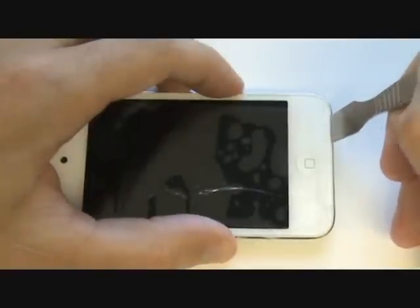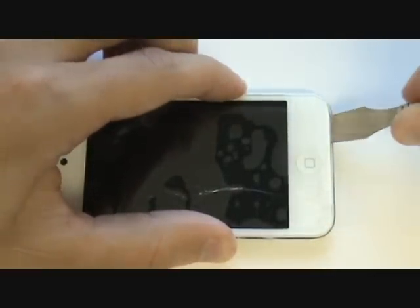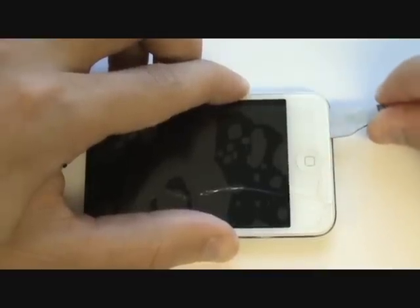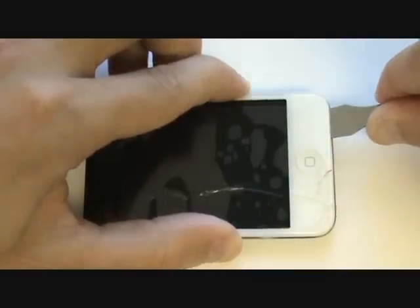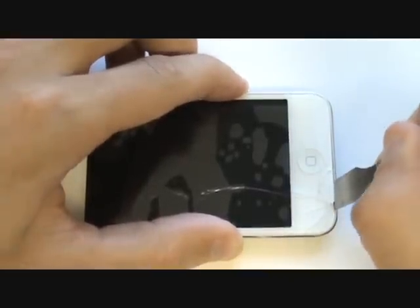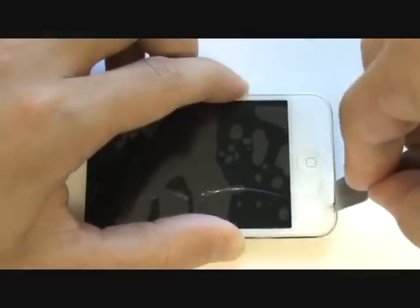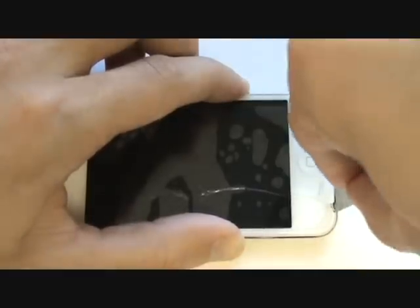To remove the old screen, insert the metal tool in between the glass and plastic bezel — do not attempt to get underneath the bezel. Slide the metal tool underneath the screen and begin to lift it away from the adhesive. Keep the metal pry tool as level as possible with the glass. There is adhesive around the entire perimeter; however, it's only necessary to pry up the bottom just enough to allow us to slide our metal tool inward towards the center of the screen.